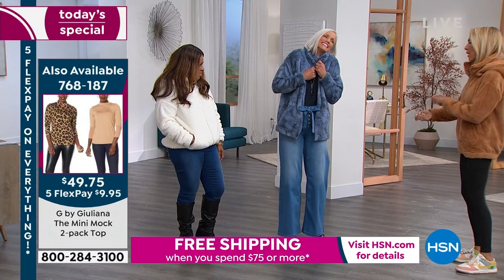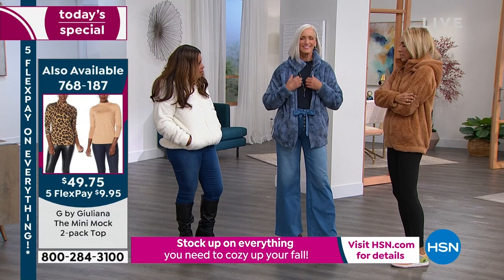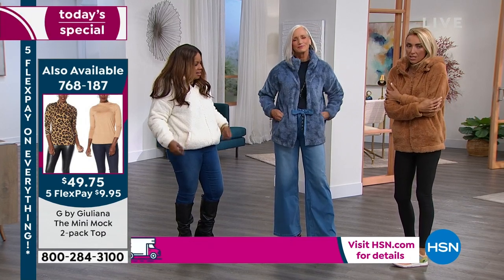When someone's next to you wearing this, you can't help but touch it. Even I go like this a lot — and me too, I see myself on camera doing that. It's like a warm hug. It's fabulous.